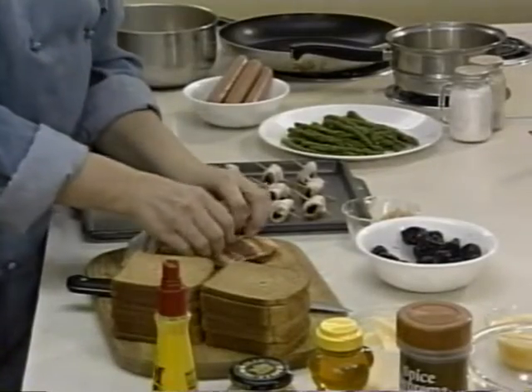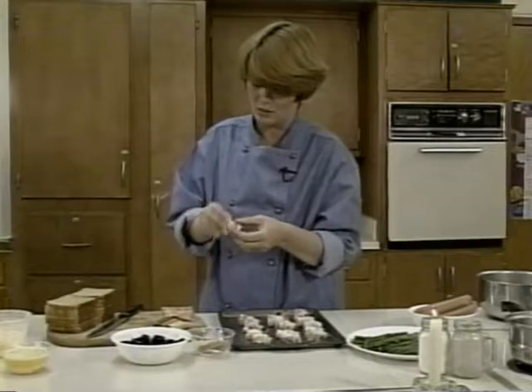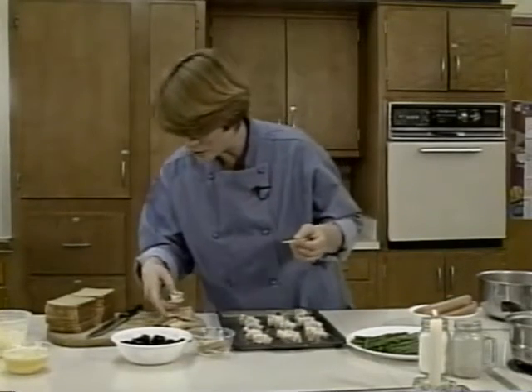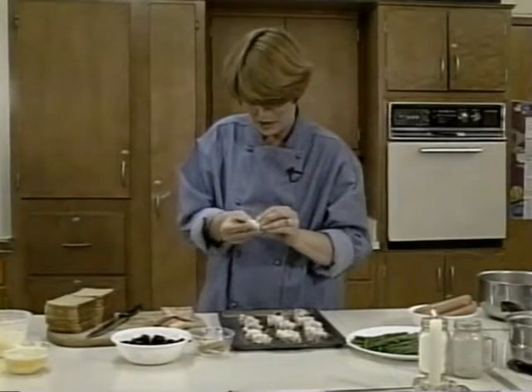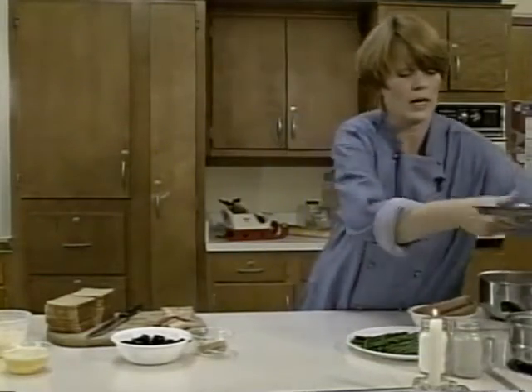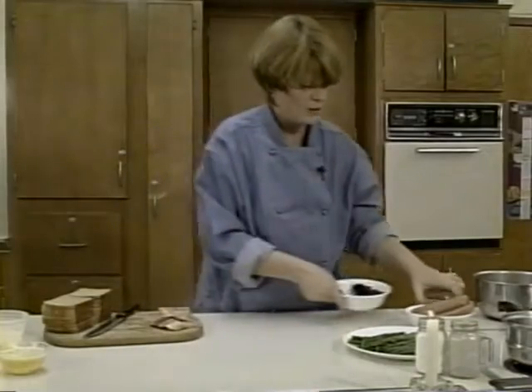We're just about done. As you can see, you can make quite a few out of this — and this isn't even a full-pound package of bacon. I already have one cookie sheet done and probably 20 slices of bacon and the same amount of prunes left. We're just going to do one sheet for now and move on to our next recipe.